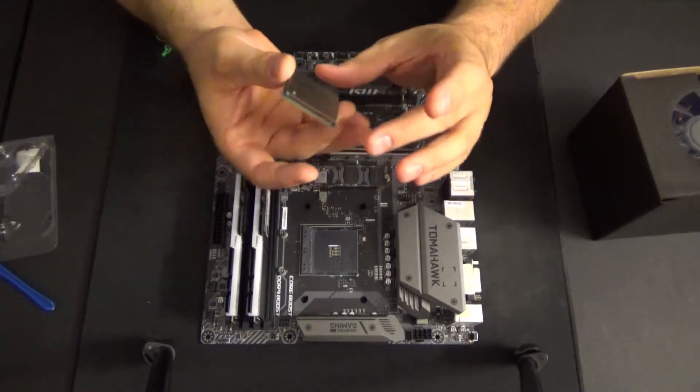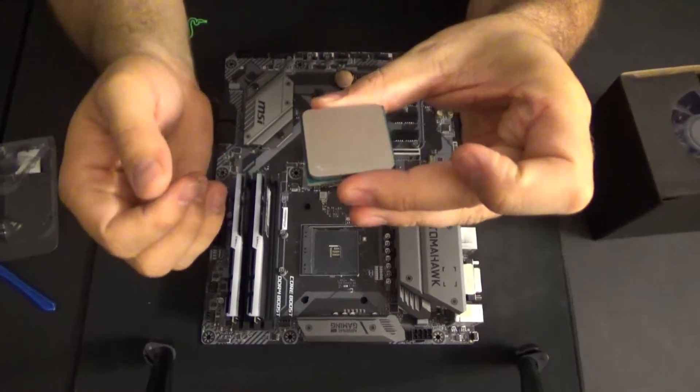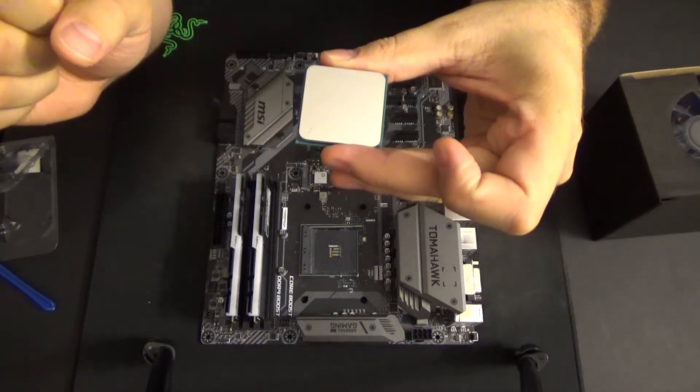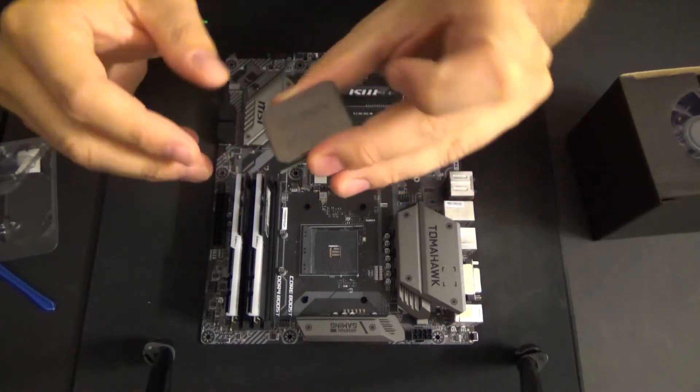Next, hold it by the sides, flip it over, and on the corner — you might not be able to see this on camera but in real life you would — in the corner you're going to see a small golden triangle. We're going to line that up down here on our board.